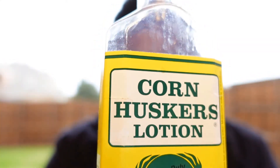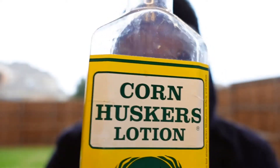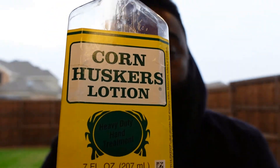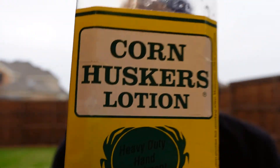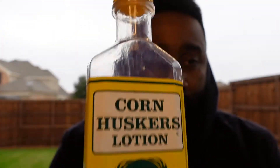When the beard is a baby beard — you got that young beard — I use this right here: corn husk lotion. This stuff is good, you can get it from Walmart, Amazon, and beyond. This stuff works, it really does — when your beard is young, not when it's so thick.